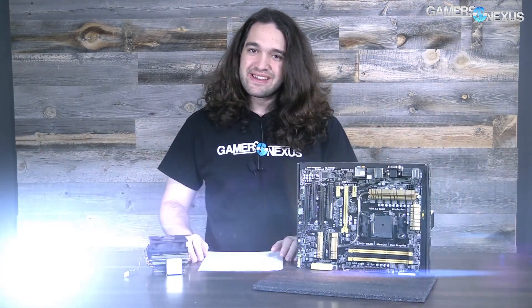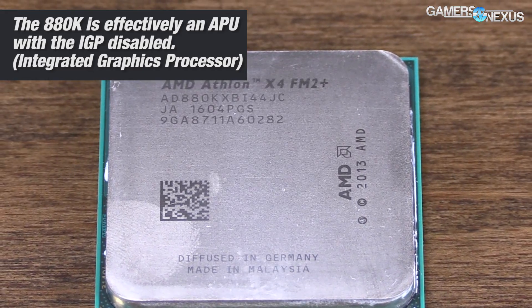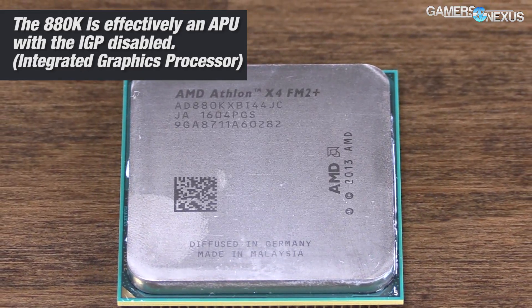AMD's X4 880K is its new flagship Athlon CPU and like other Athlon CPUs in the past it is effectively an APU with the IGP disabled — the internal graphics part of the die is actually off. So this is a bit different than the 7870K and 7890K in just one way: the IGP. But otherwise it's sort of the same architecture, same frequency setup, same core setup, very similar overall.